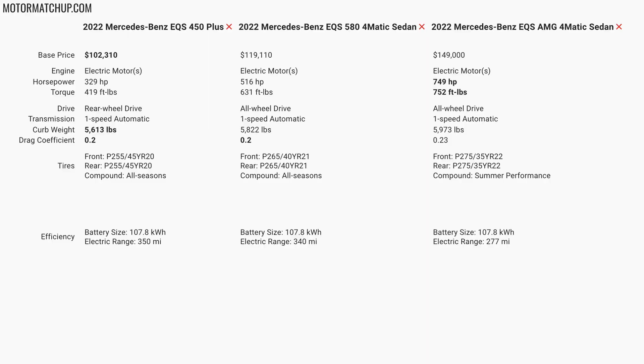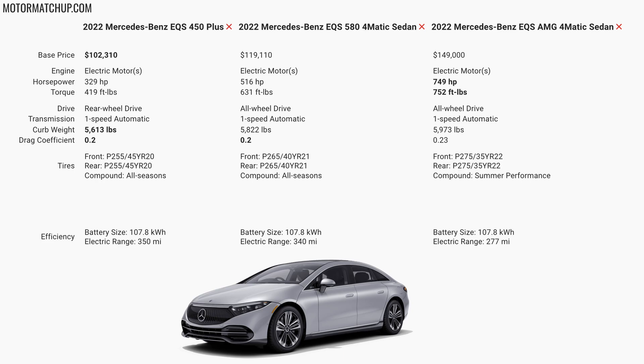On your screen here is a side-by-side comparison of the three different trims. On the far left we have the EQS 450+, in the middle we have the 580, and on the far right we have the AMG version. Let's start with the base model, the 450+. This car has a single motor in the rear, so it's rear-wheel drive. It makes 329 horsepower and 419 foot-pounds of torque. It weighs about 5,600 pounds and has a drag coefficient of 0.20, which is incredibly low. This car has a battery pack size of 107.8 kilowatt hours, giving it a projected range of 350 miles.